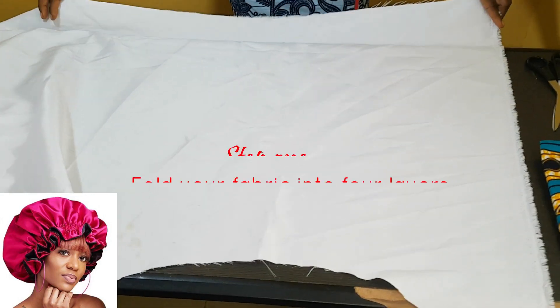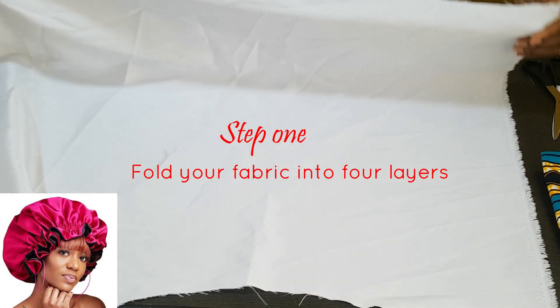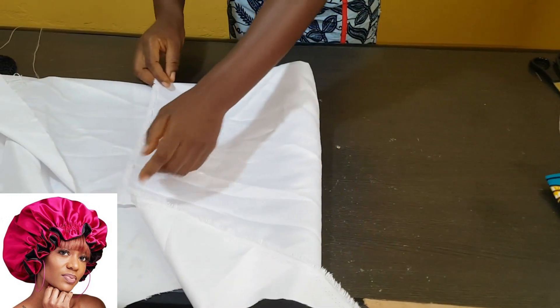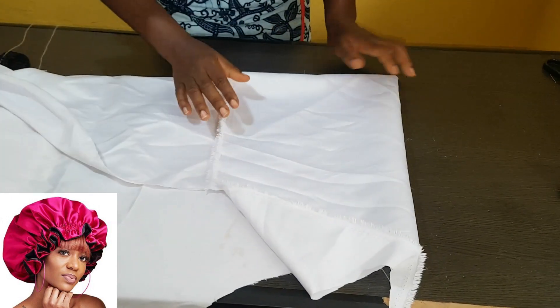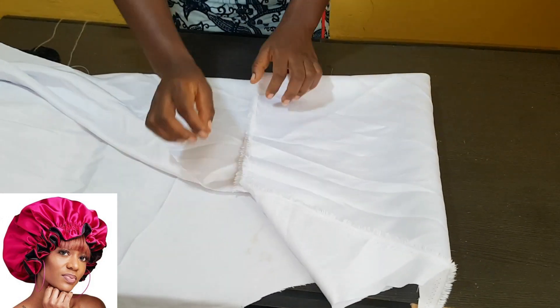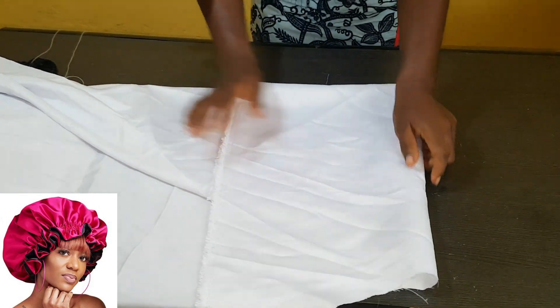Fold your fabric into four. First we have to fold it into two, then there's the second fold. These two folds will give us four layers of fabric — so you need to have four layers of fabric. We'll go ahead from here.